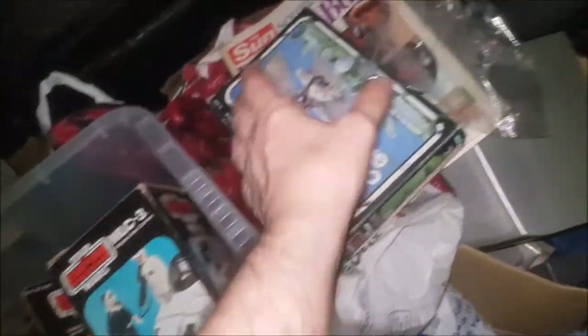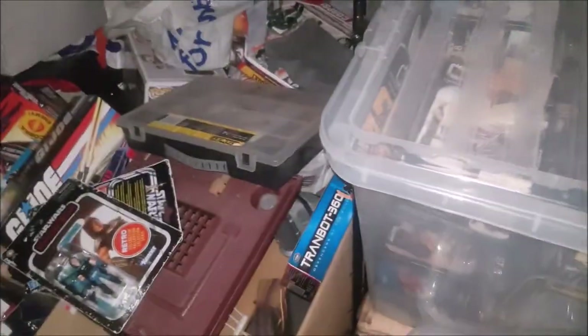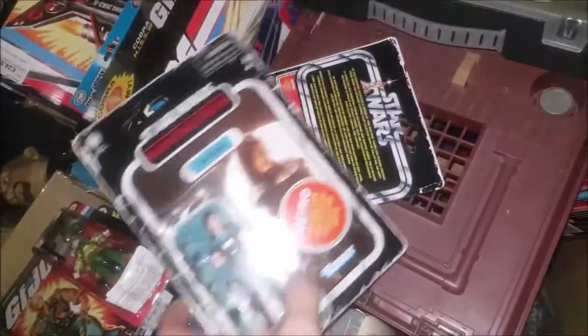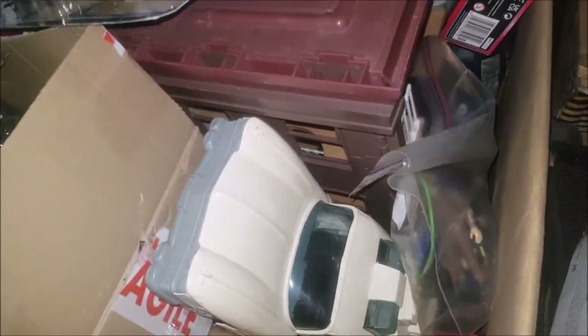I'm almost done with Star Wars vintage. Now I could go into Droids if I wanted, but I didn't really follow that series so I might give it a miss. When I finally get all my vintage Star Wars stuff, I put it in a box I get from supermarkets for about four or five quid. I've also got my Mandalorians, GI Joes, retro stuff, and vintage Real Ghostbusters.